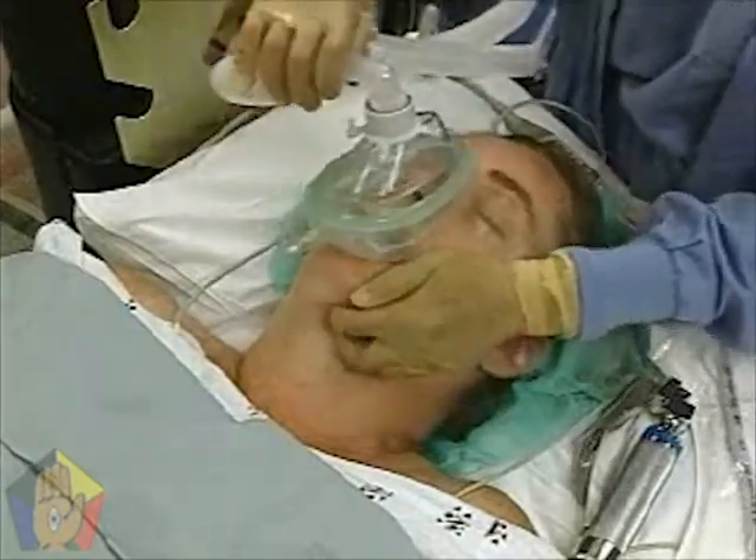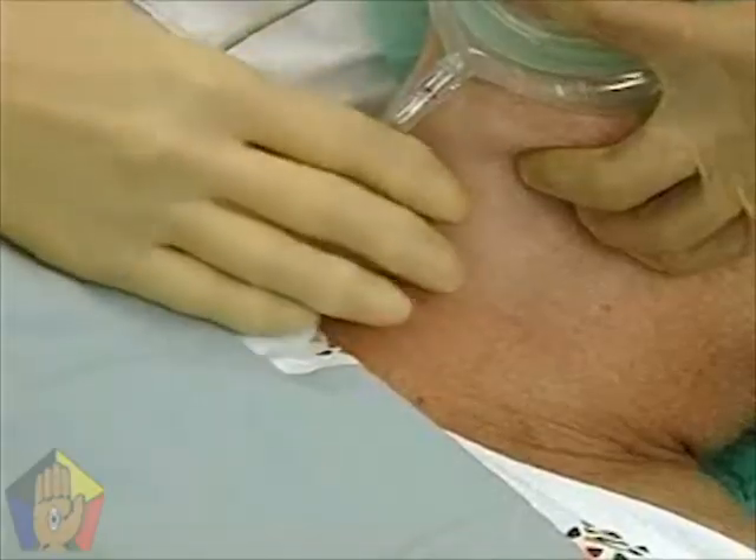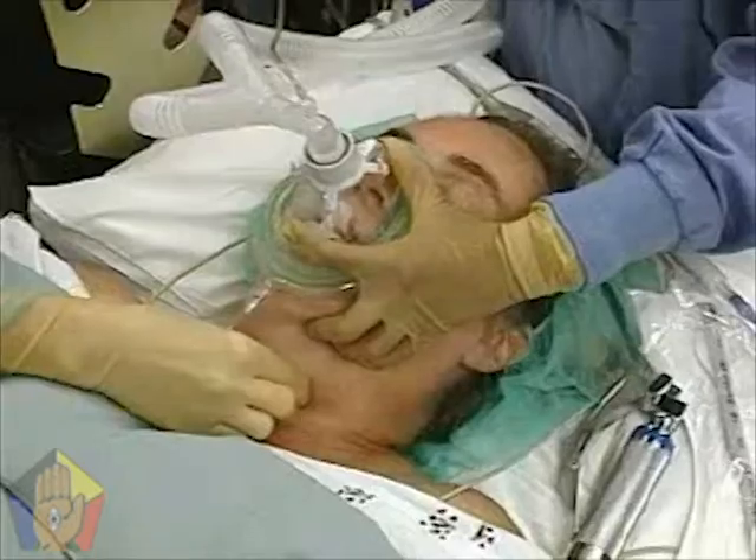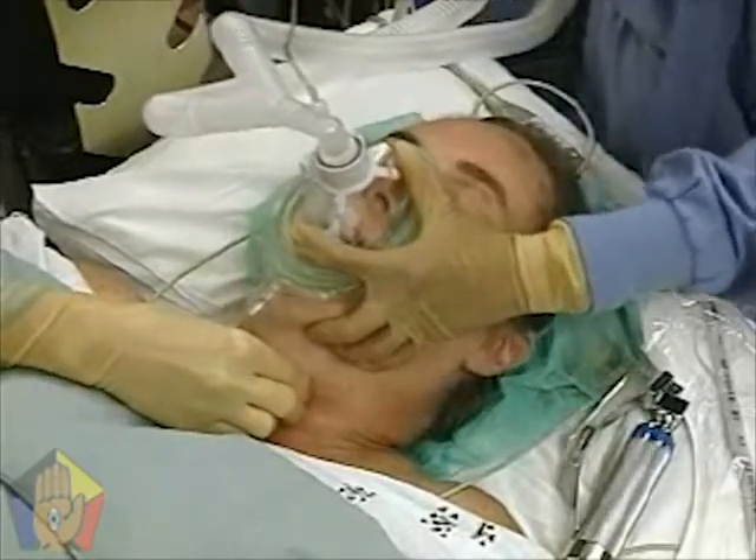Pre-oxygenate the patient with bag mask ventilation. Have an assistant apply cricoid pressure using the CELIC maneuver. Remove the oral airway.